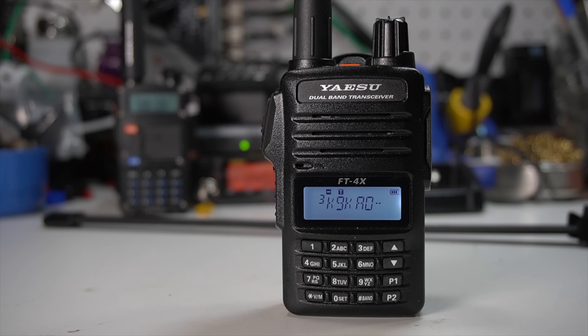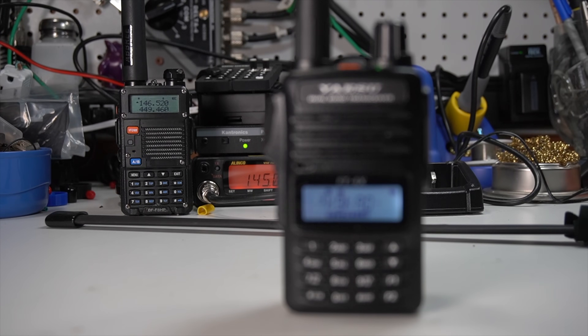Hey everybody, Josh KI6NAZ here. Today we are going to be talking about the Yaesu FT4X, a nice inexpensive entry-level handy-talkie for amateur radio, VHF/UHF. Is this the Baofeng killer? Let's talk about it today on the Ham Radio Crash Course.